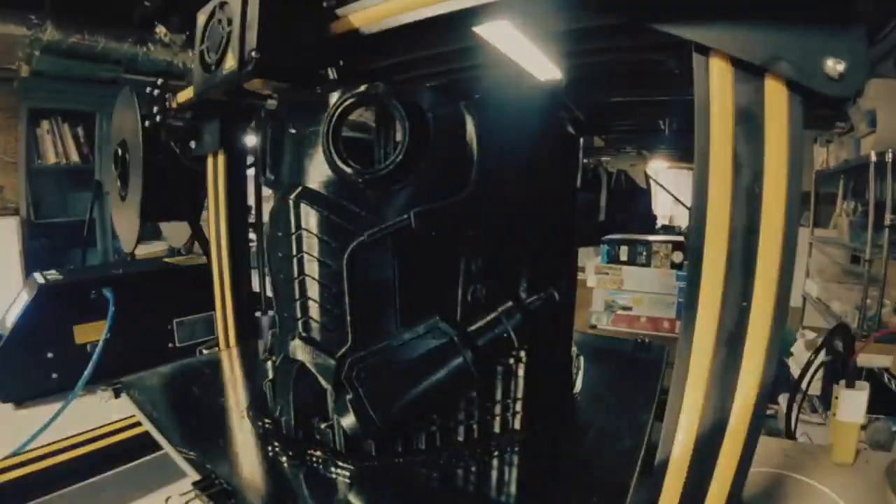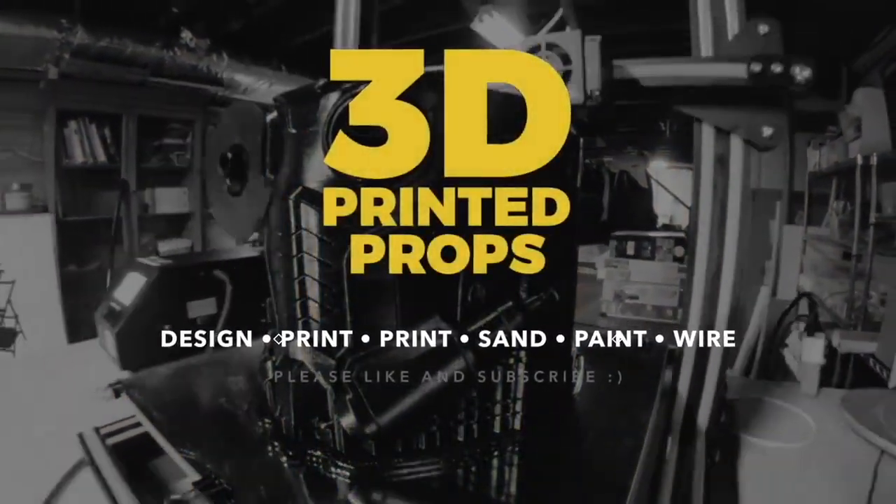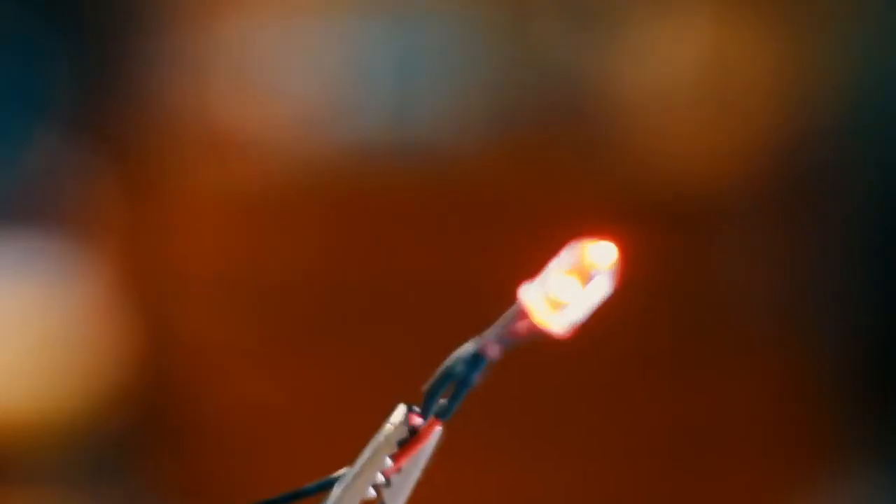Hey everybody, it's Kevin from 3D Printed Props back for another quick video. Just got another piece to the Red Hood cosplay in — I'm gonna open it up, I can't wait to see them. I just got something in from Red Hood in this bag. Red Hood is coming together so nice.